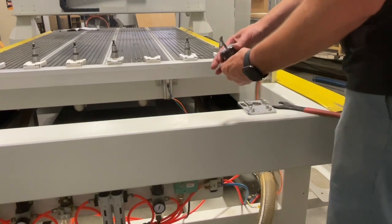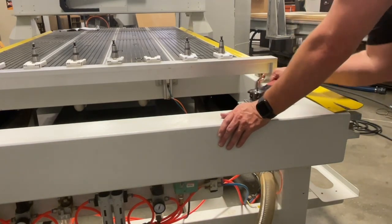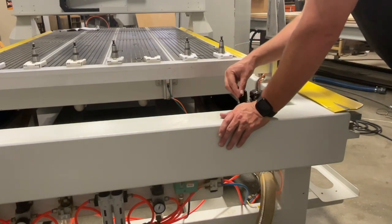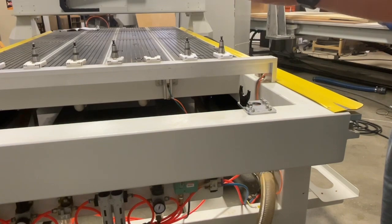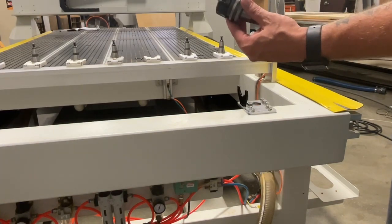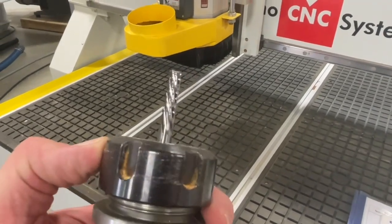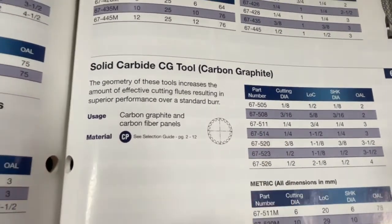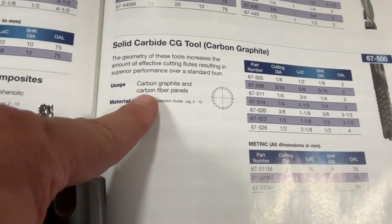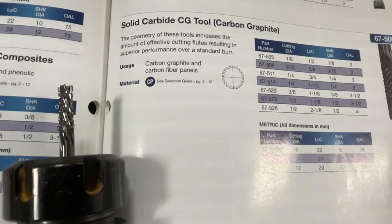We've got our tool holder with the tool in here - it's a pan type. We'll drop this on the stand, take out our wrench, and tighten it up. You can get a torque wrench and set it to a certain foot-pound - I think it's 90 foot-pound - but here you just get it nice and snug; we're not going to jump on it or hit it with a hammer. Some of you might be wondering what this tool is. Looking in the book, it is an Onsrud cutter 67-511 - a quarter inch cutting diameter tool made for carbon graphite and carbon fiber panels. Very specific geometry and flute design for cutting carbon fiber.